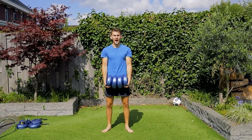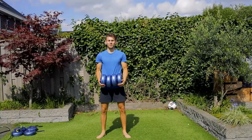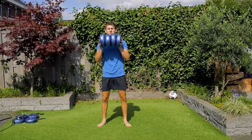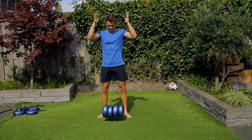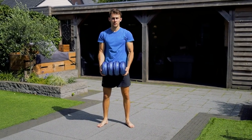Drop test, dumbbell number 2, height 1. Solid. Drop test, dumbbell 2, height 2. I heard a crack — no. Solid.